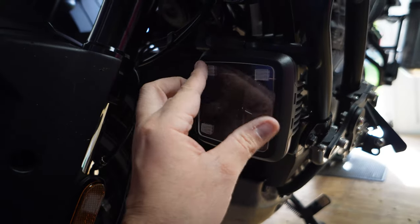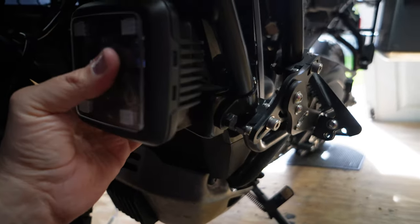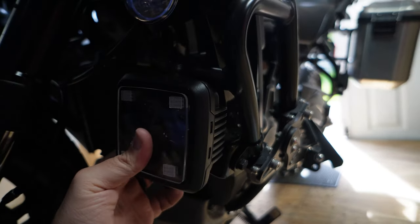Here they are, sticking on. That tape looks a little cheesy, but I'll get some rubber bands, hold them on for a little while. See how that works out.